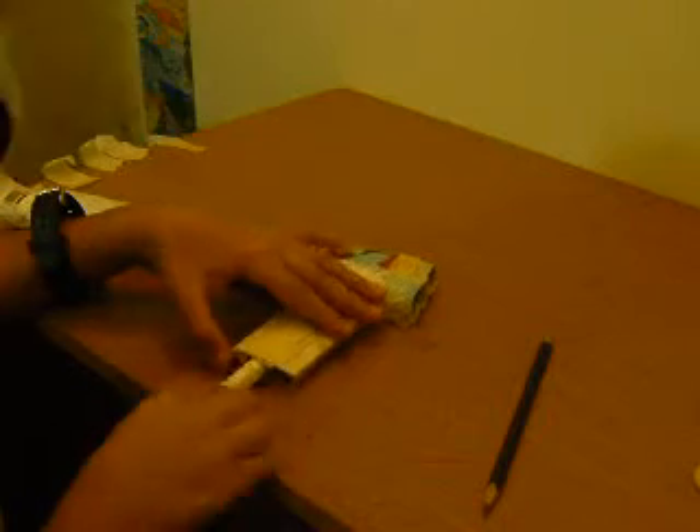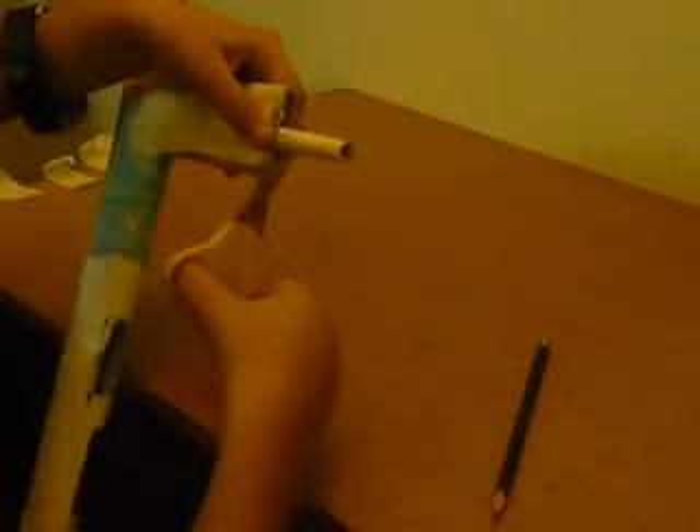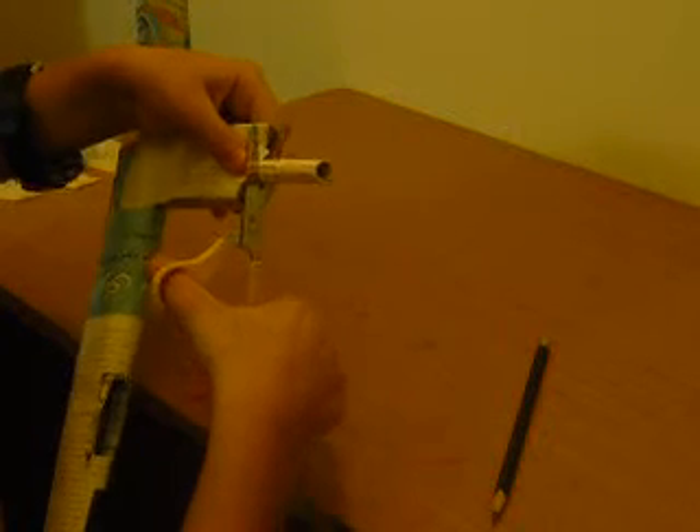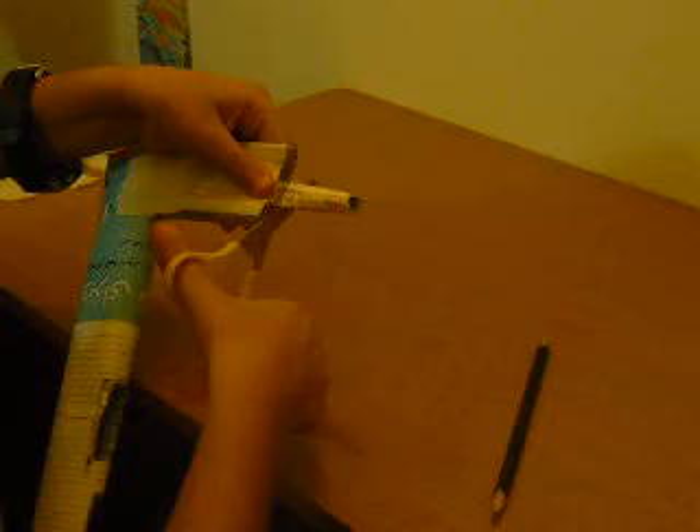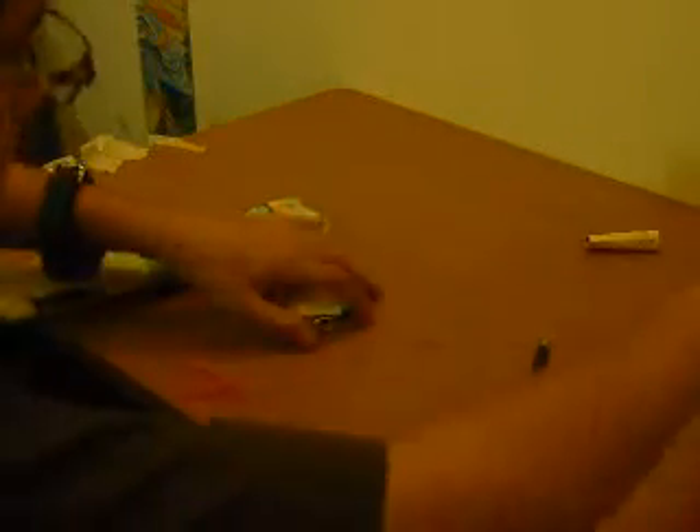Cut that piece of paper off. Cut that in and then see how many more of this size you need. Cut it — let's comb it. Cut that piece of paper. Okay, do that. Drop that in. Do that. Knock that in, plug it in here.